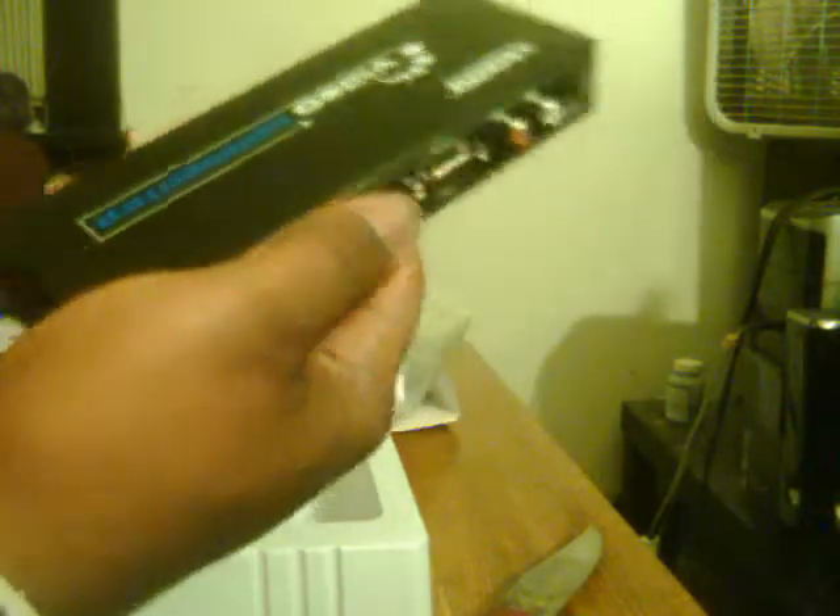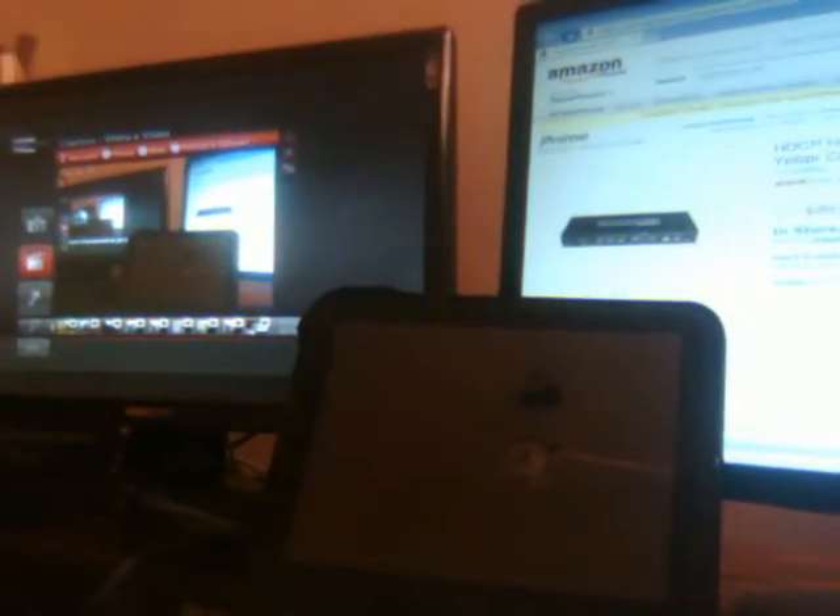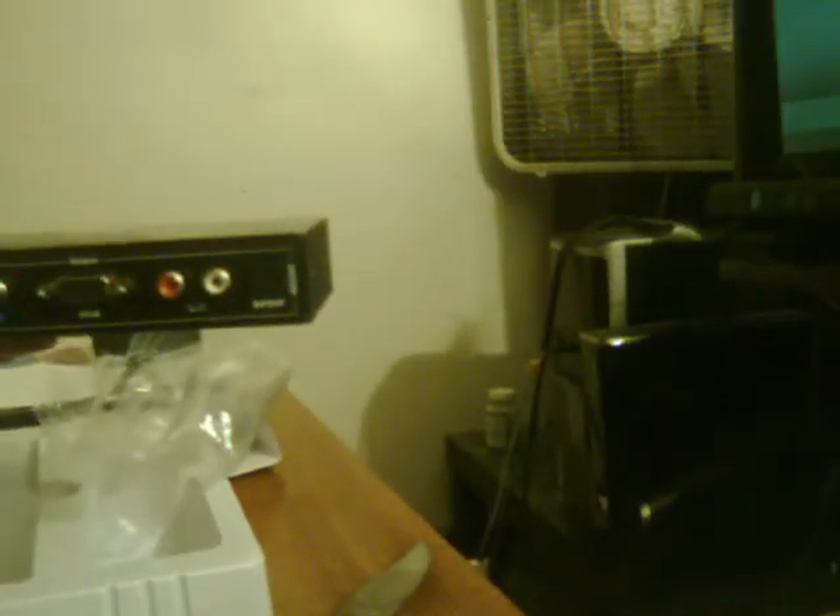A simple way to use your monitor to capture if you don't have a television. I have a 24-inch Acer LED and a 24-inch Hanns-G LCD, but I also just ordered a 27-inch ASUS with a built-in camera and built-in speakers — I'll talk about that in another video.